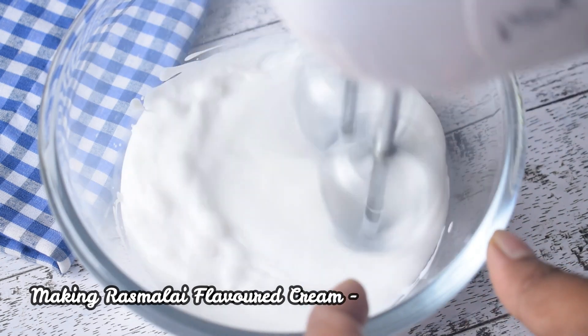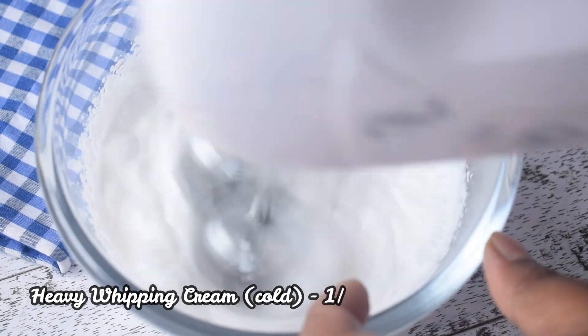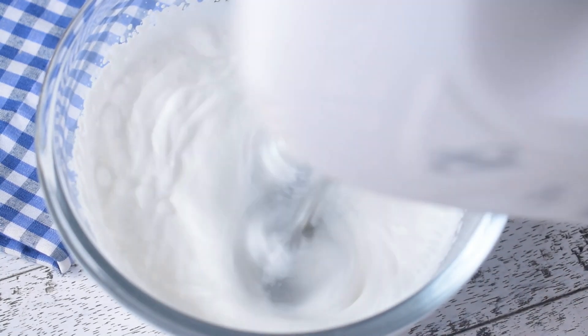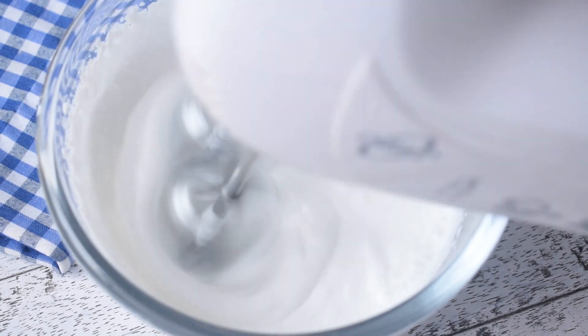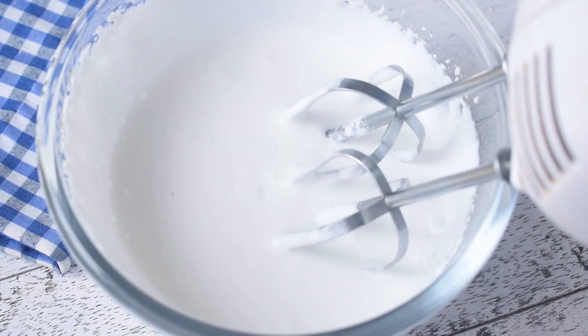First of all, I will make a Rasmalai flavor cream. For that, I have taken heavy whipping cream. I am going to whip it with an electric hand beater. You can also do it with a hand whisk, but it will take a lot of time. I have to beat it to stiff peaks.